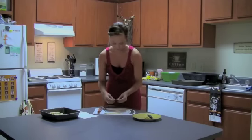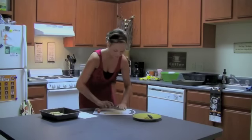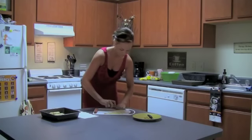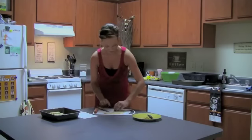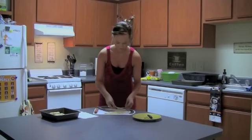Continue to do this for the rest of the crescent roll, and you can change directions if you need to once it gets short the other way. Just keep cutting like that.